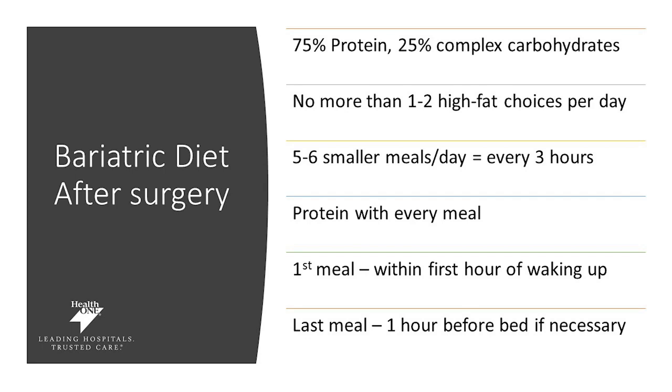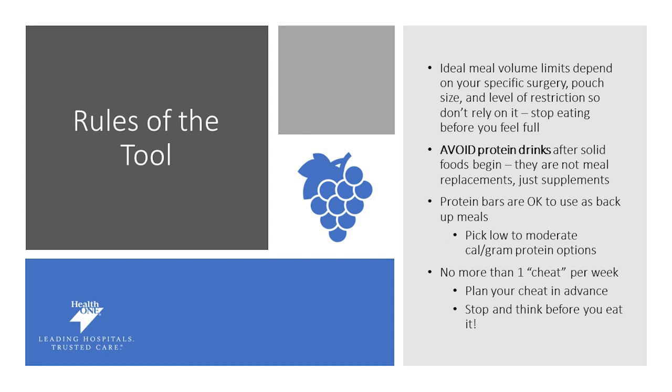Your first meal should be within the first hour of waking up. You may need to set a timer to remind you to eat every three hours, and your last meal one hour before bed if necessary. Ideal volume depends on you, your surgery, your pouch size, and your specific level of restriction — you don't need to eat until you're full. After the six-week point, avoid protein drinks; food should be your focus. Protein drinks should be supplements for when you can't meet nutritional needs by food. Protein bars can be helpful occasionally but should not be used frequently — when picking one, choose low-calorie, high-protein, and watch for excessive hidden carbohydrates.